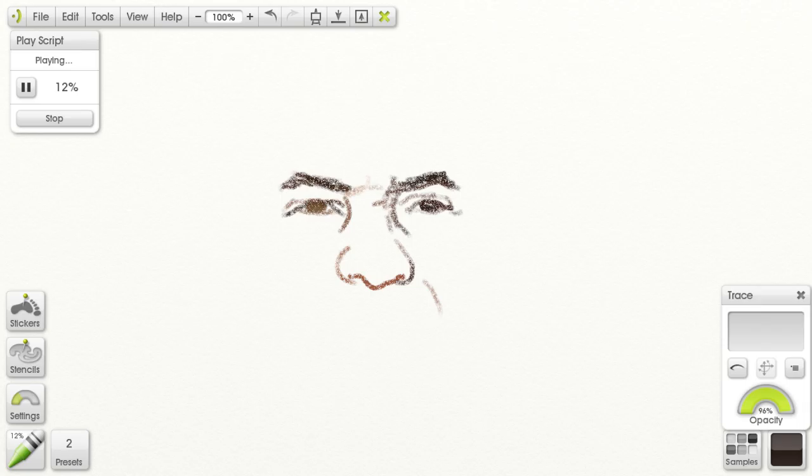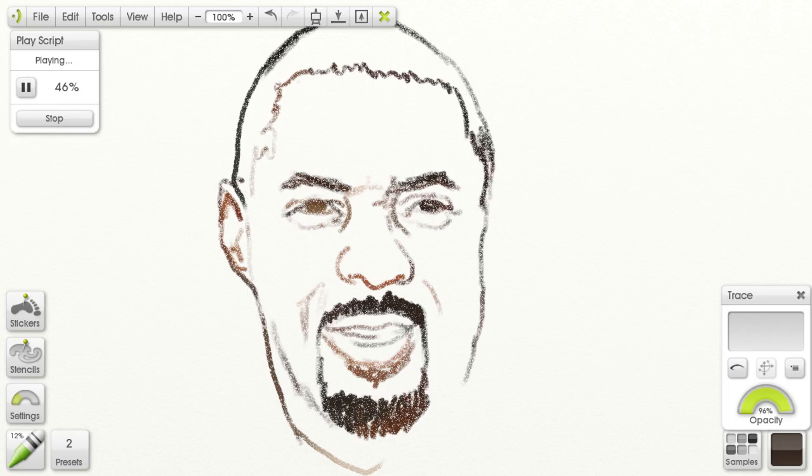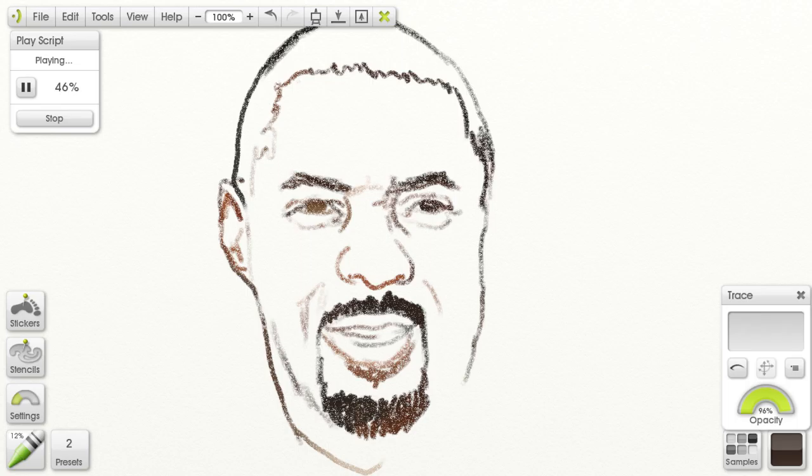The shadows actually really define his chiseled look. This last image of Idris — once again I was trying to draw him without the shadows, and it just didn't work. The shadows had to be there. So those were my few attempts to draw Idris, and I want to keep practicing on his face, but for now that's it.